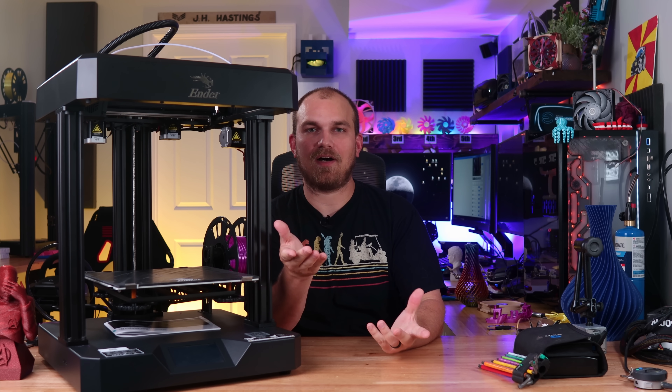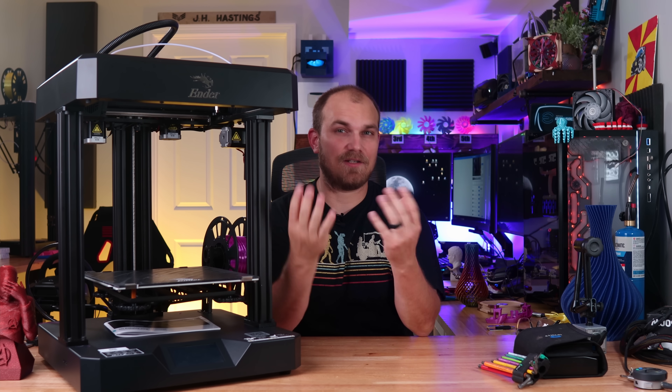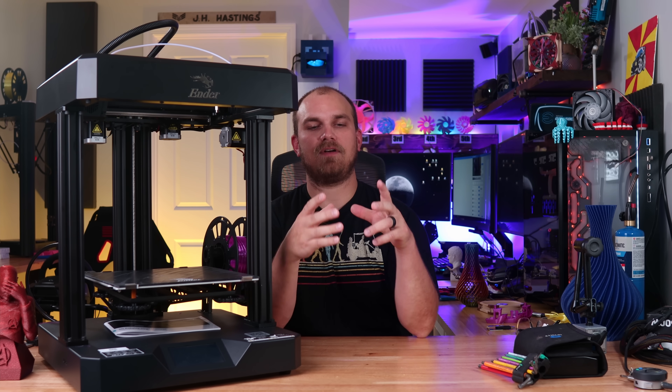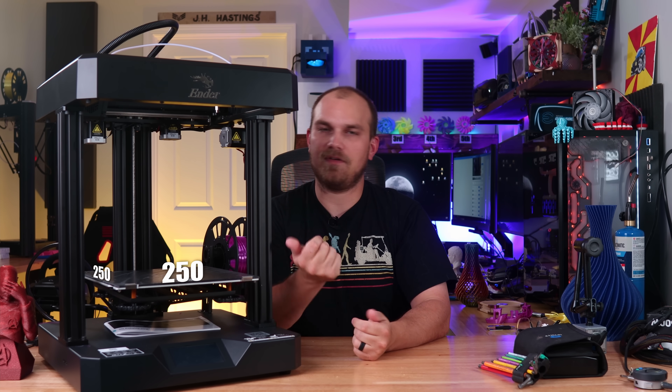I didn't replace the Q5 because it was a bad printer. It's still one of my favorite beginner printers out there. The only reason I swapped it out is because the Q5's build area is only about 200 millimeters in diameter by 200 millimeters tall, where the Ender 7 is a little bigger — 250 by 250 by 300.